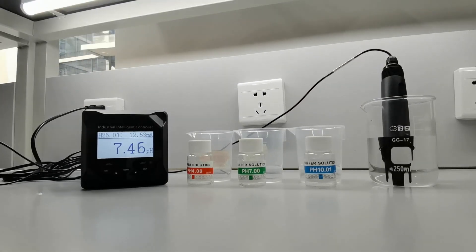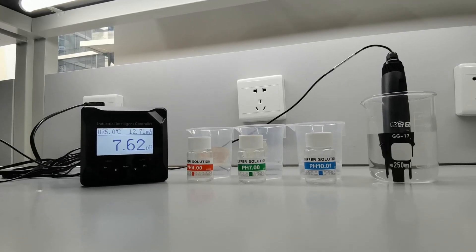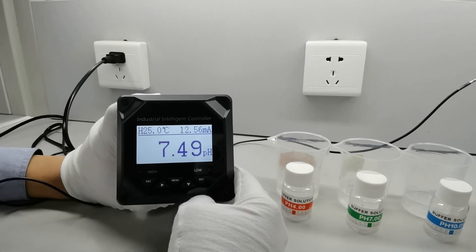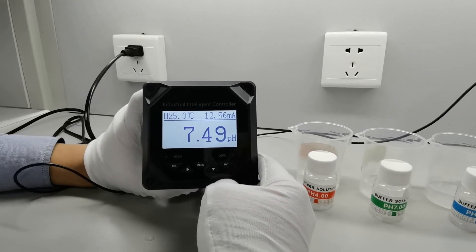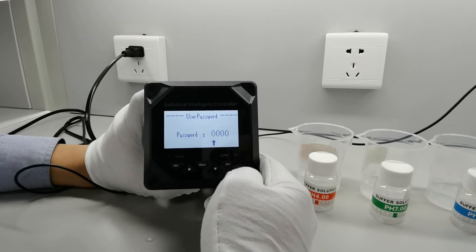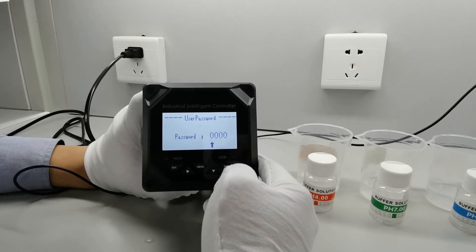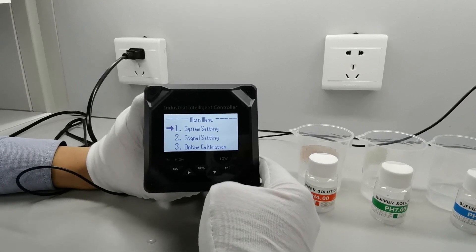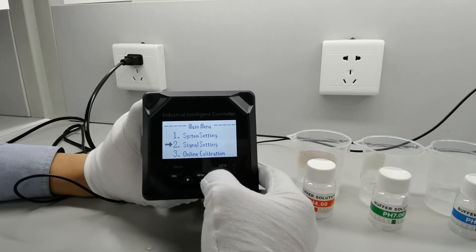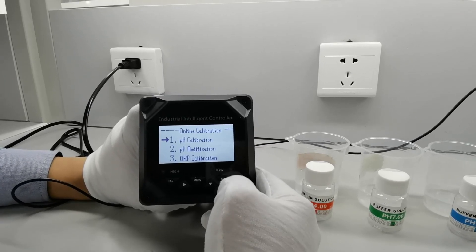To calibrate this pH meter, you need to review the manual for the proper procedure. To start, let's go to the controller. You will press menu and then enter the password 0000. And next, you will go to online calibration, and then pH calibration.